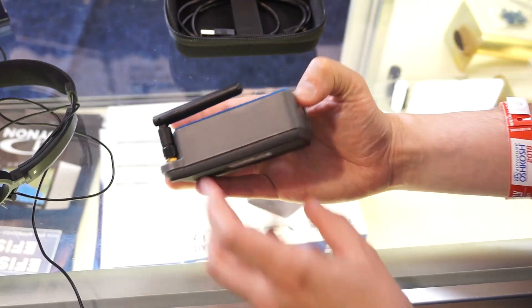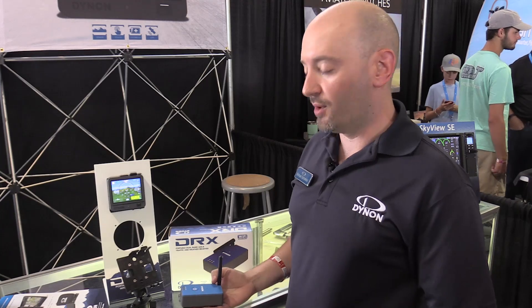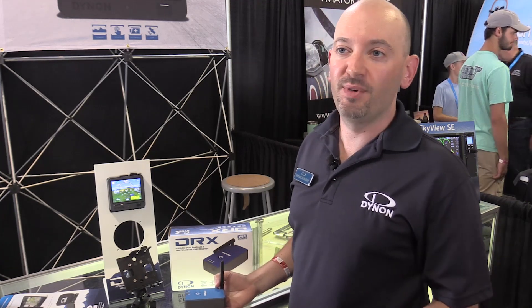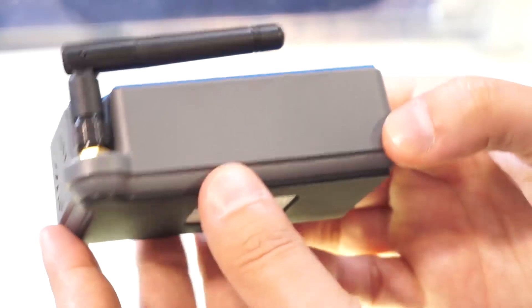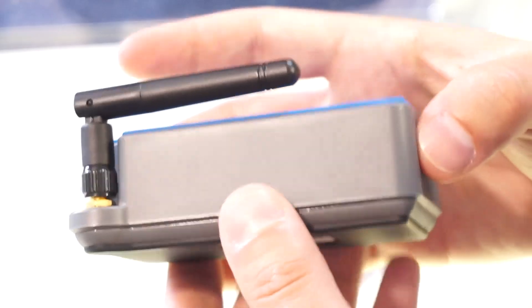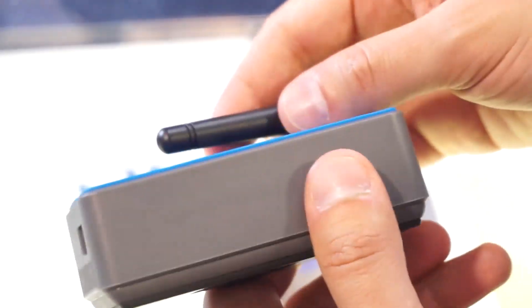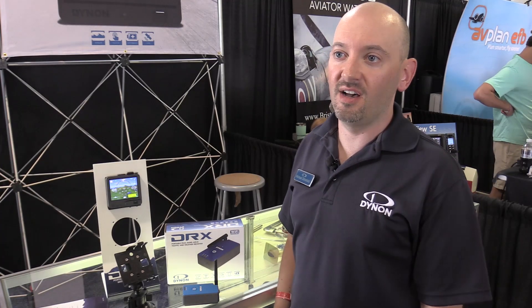In addition to all those features, at Dynon we're all about affordability. We saw there was room in the market between the build-your-own Stratux devices in the $200 range and the high-end stuff at $600, $700, $800. The DRX will intro at a list price of $395, although you'll find it at dealers for as low as $349. You can see us here at AirVenture Oshkosh in Hangar D, and visit us on our website at dynanavionics.com.